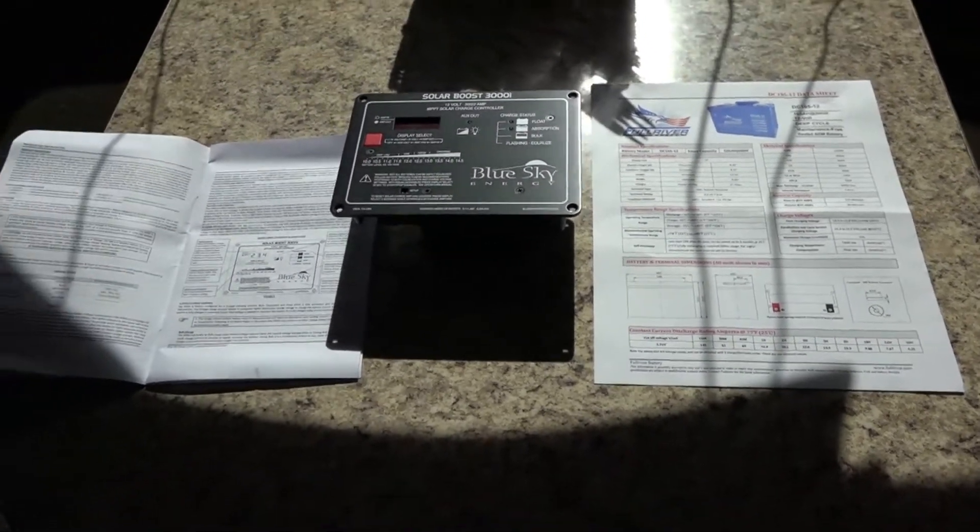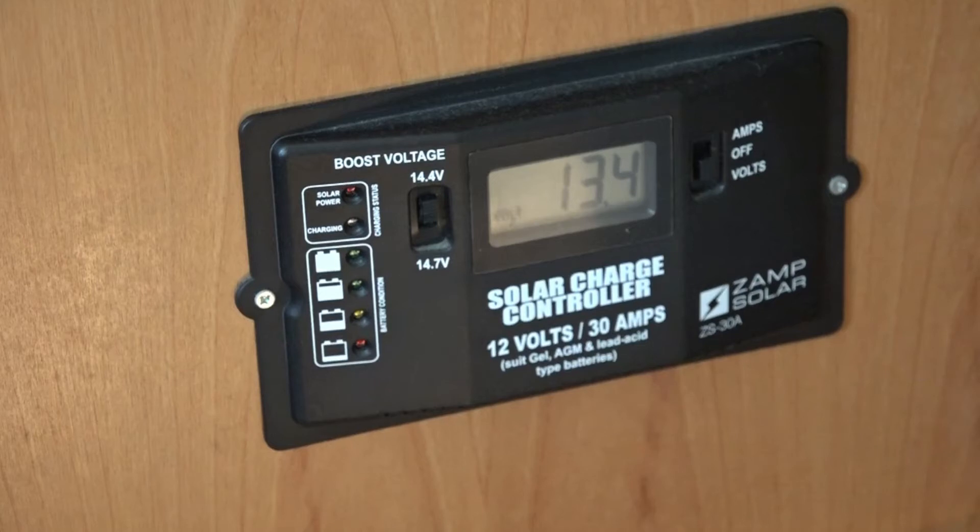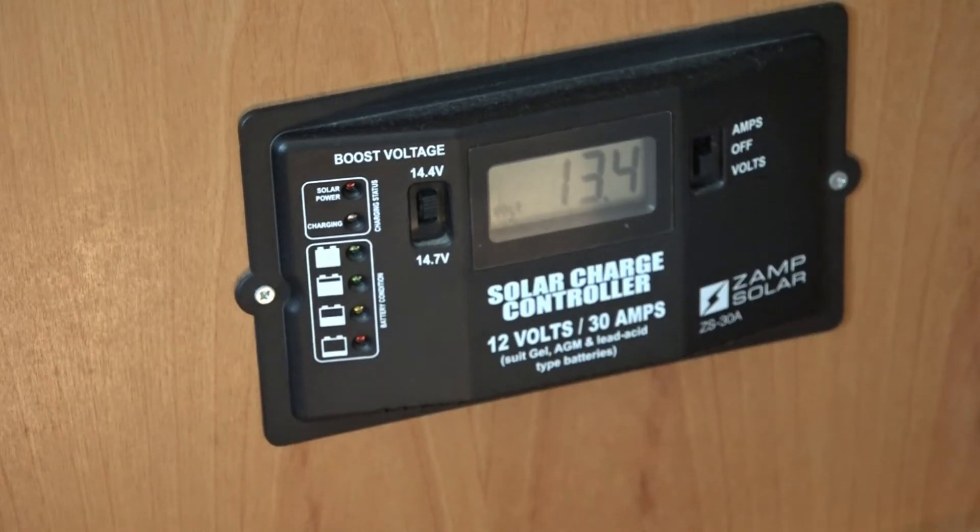So let's take a look at what I'm replacing. Here you see it's a XAMPSOLAR 30-amp charge controller, and it does say it's good for AGM and lead-acid batteries. It's in general worked pretty good, but ever since I got the AGMs and added an extra one, it doesn't seem to work so well - that's why I'm changing it. I don't have any paperwork on this, and I know it is at least eight to nine years old. So I'm changing it out for this new type of controller.